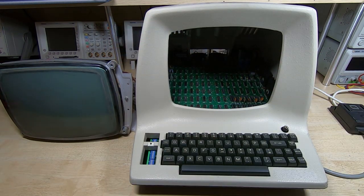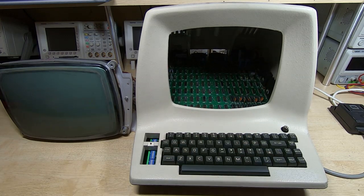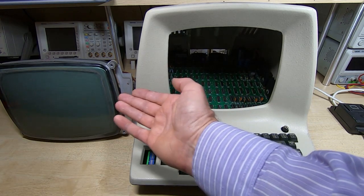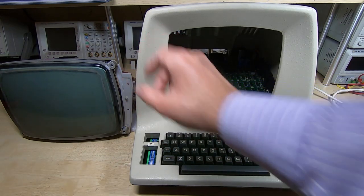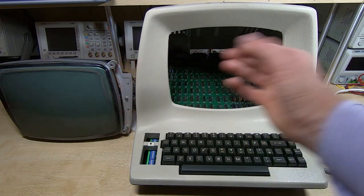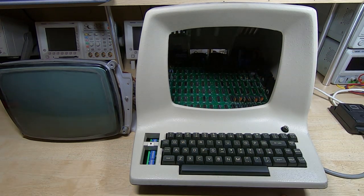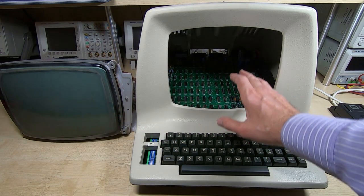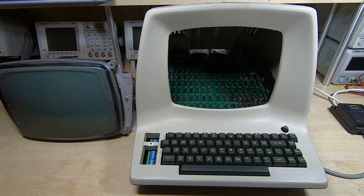The next step is to turn our attention to the CRT and display and see what we can do about that. For now I will probably just clean it and give it an adjustment. There was an issue with it — it was displaying very bright with a dark band for any lines that had text on, but that was fixed with just a few adjustments on the main board. I'll clean up the tube, pop it back into the case, and in the next video we'll get the CRT refitted, get the machine mostly reassembled, and attach it to the PC to see if the serial communications work.